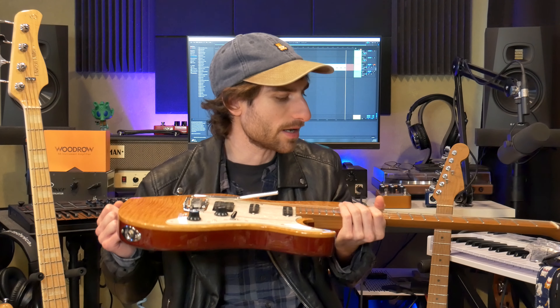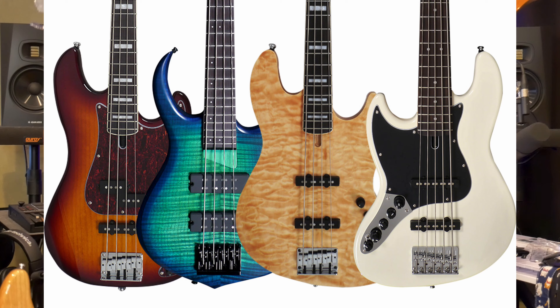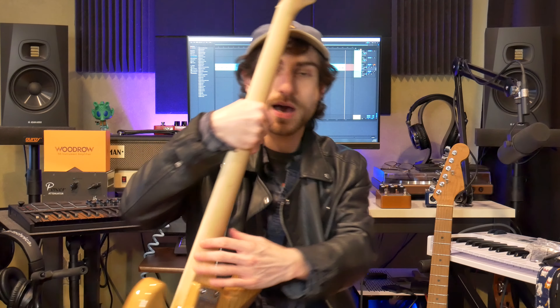Sire has only been around for a short time and I feel like they're not that well known as a company. More people might know them for their basses — if you're a bass player, they make exceptional basses you might have tried. They have a lot more basses in their range than guitars, and they've only been making guitars for a short time, just a couple of years.